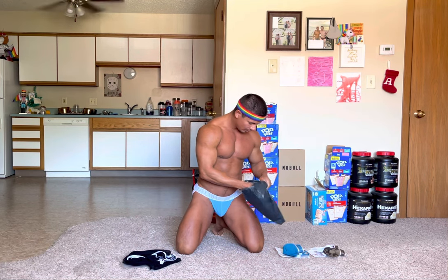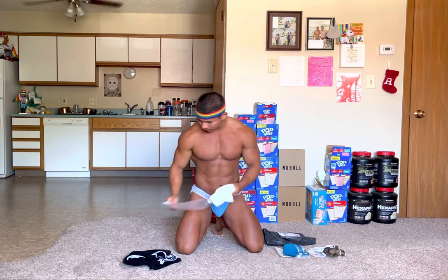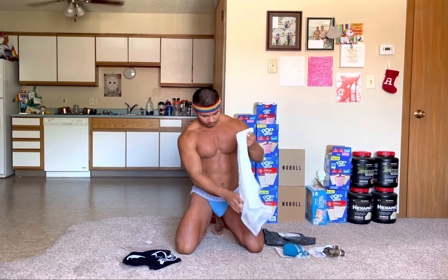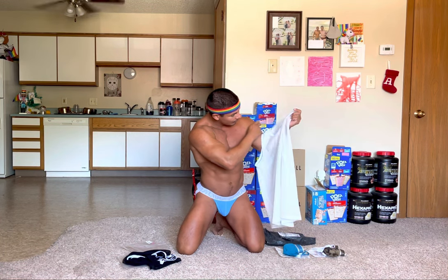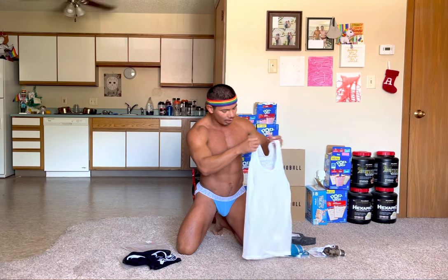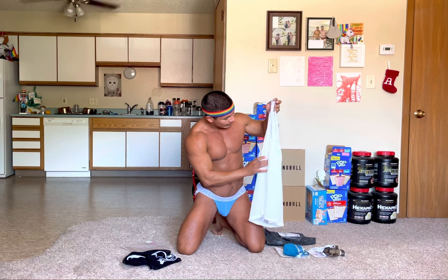And then last but not least we have a white version of the fishnet tank top. The collar and the arms are white, and the tank top itself is like an eggshell color.